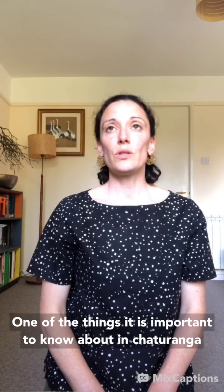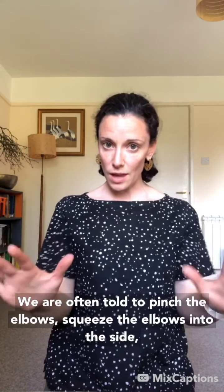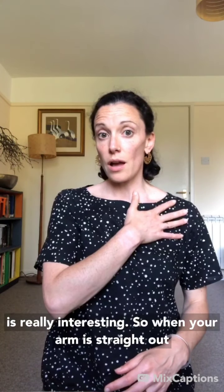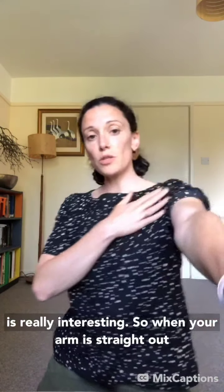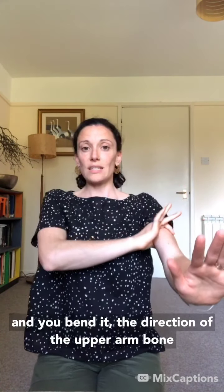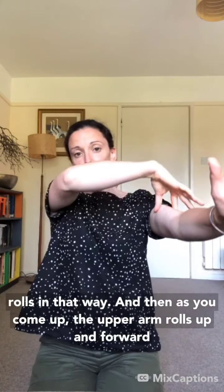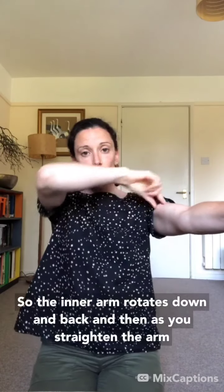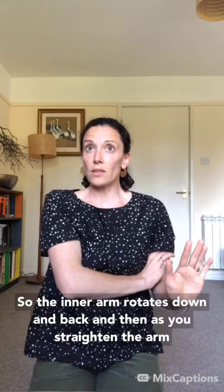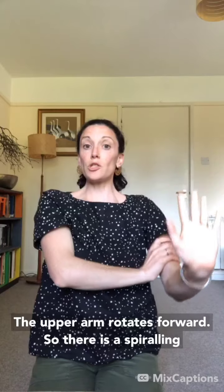One important thing to know about chaturanga: we're often told to pinch or squeeze the elbows into the side, but the bone rhythm of the arms is really interesting. When your arm is straight out and you bend it, the direction the upper arm bone rolls is inward, and then as you come up the upper arm rolls up and forward — so the inner arm rotates down and back. As you straighten the arm, the upper arm rotates forward, creating a spiraling of the bone.